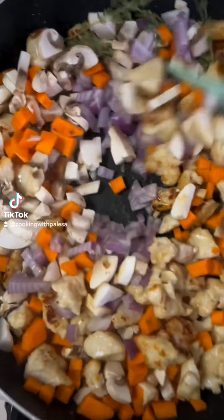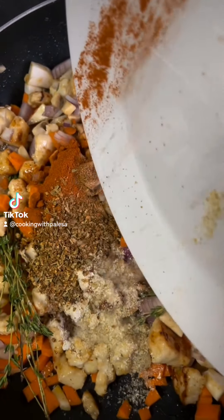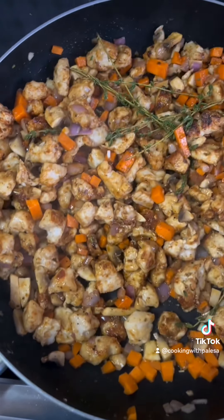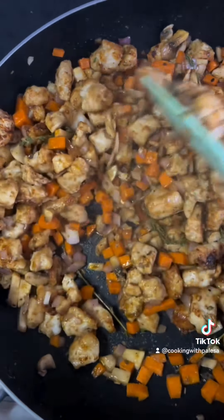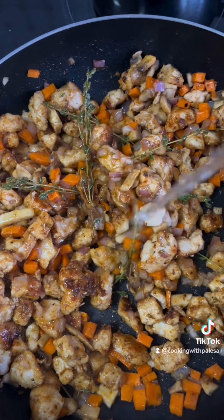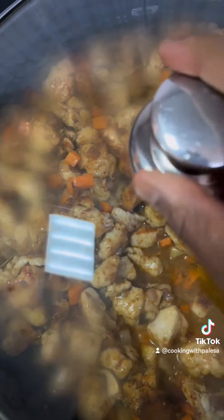Add spices of your choice and use them according to your liking. Mix well, then add a little bit of water so that the chicken can cook — maybe about 12 minutes. Then you're going to cover that and let it cook.